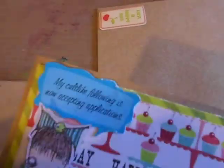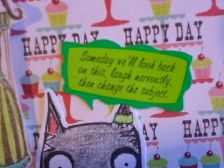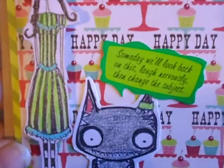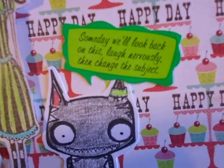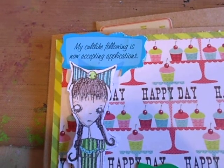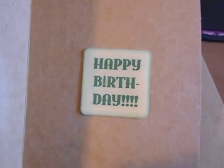I went through my stickers — I didn't feel like going downstairs to get birthday stamps. These are from Stick-eponymous; I thought they fit with the image. One says 'Someday we'll look back on this and laugh nervously then change the subject,' and this one says 'My cult-like following is now accepting applications.' Then I added three little Recollections bling pieces, another sticker, two more over here, and one more on the back — used them all up.